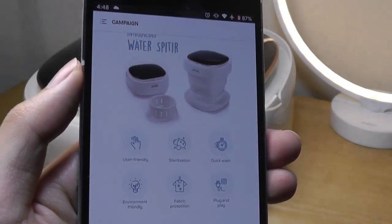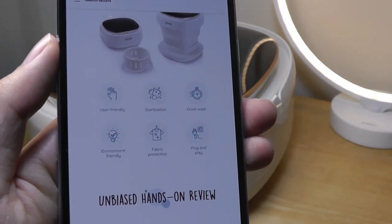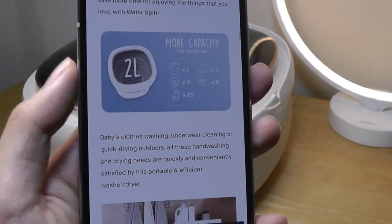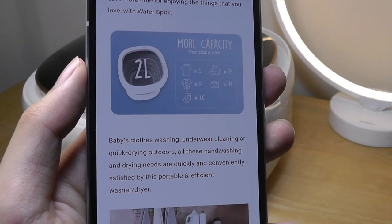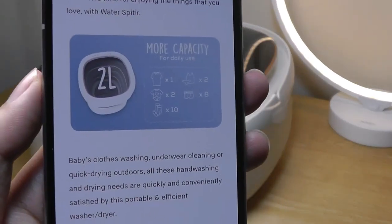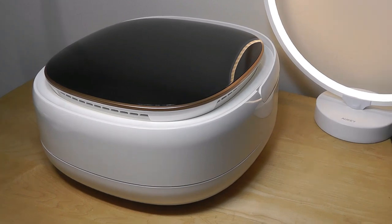Small washing machines have been kind of a popular trend actually for a while now. We are seeing more folks move into small apartments and tiny homes, but this one here is definitely the smallest one yet. It's the only machine that can actually collapse and fold down, and when expanded has a two-liter size. Of course, these days in the middle of a pandemic, it's also very important to keep clean and wash things as frequently as we can, compared to waiting for everything to pile up before washing with a larger machine.